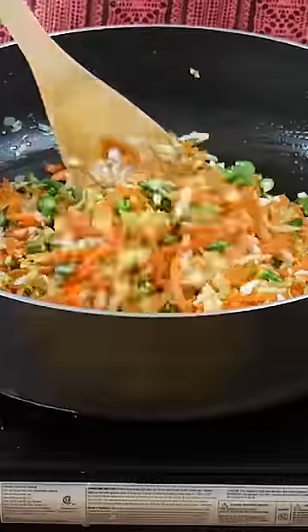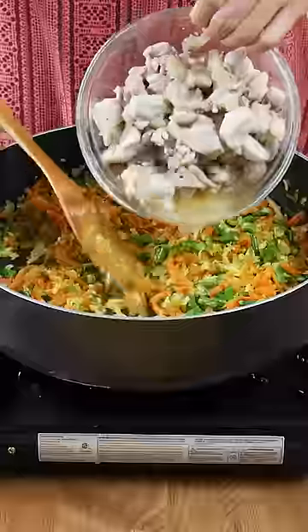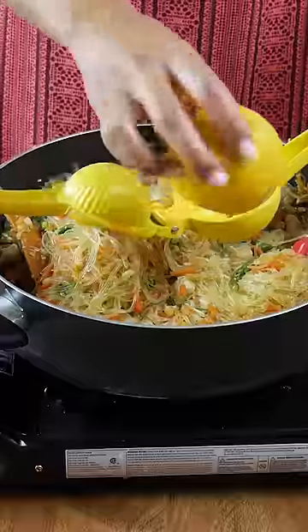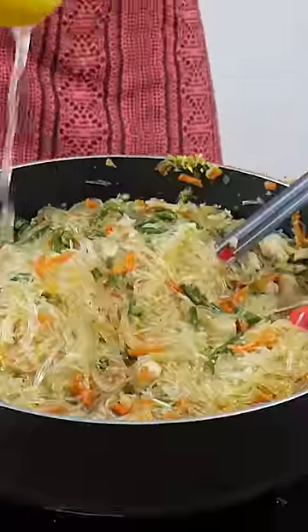I also put lemon or calamansi straight into the pancit because I realized that when I've given pancit to my friends or co-workers in the past, they don't know that they should add the citrus into the pancit, so I just do it for them.